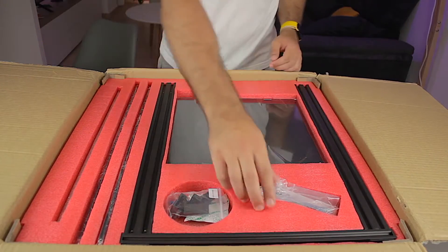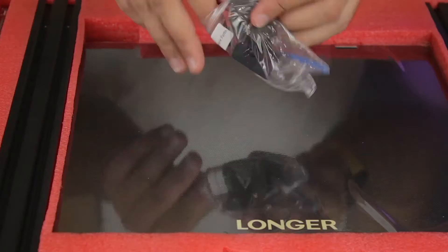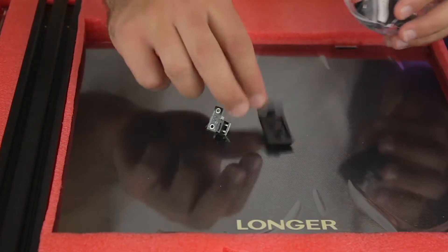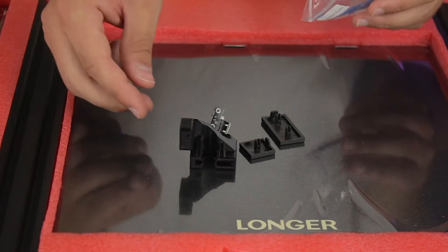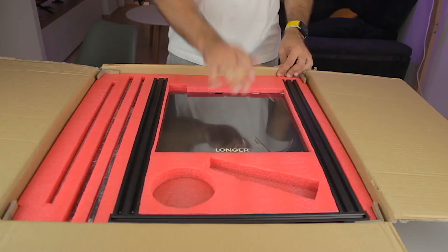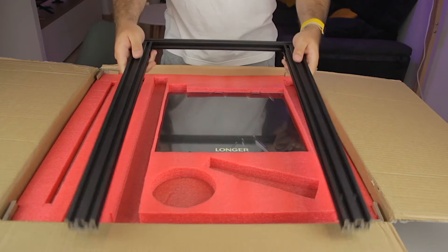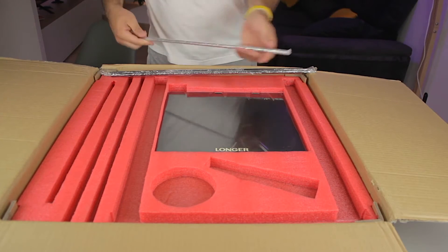Next we find a bag with a couple of tools for the assembly, and a spatula to remove parts from the print bed. We also find another plastic part with some more components that are spare parts — great from Longer, but hopefully we'll never need to use them. And finally one of those bags to prevent humidity in the package. Zooming out we can find the main Z-axis structure that comes pre-assembled, a couple of aluminum rods, and the threaded rod for the Z-axis motor.